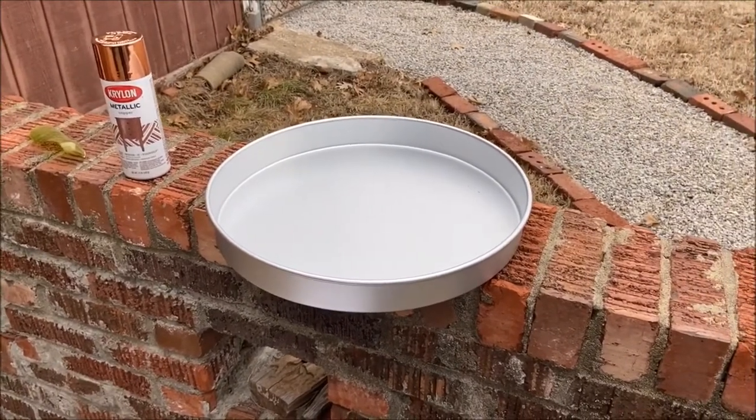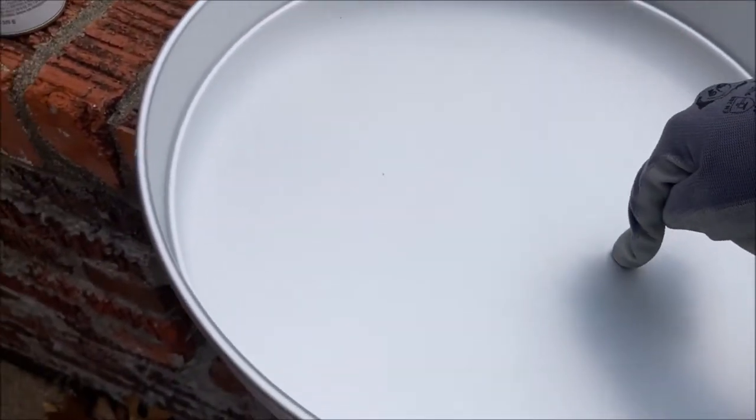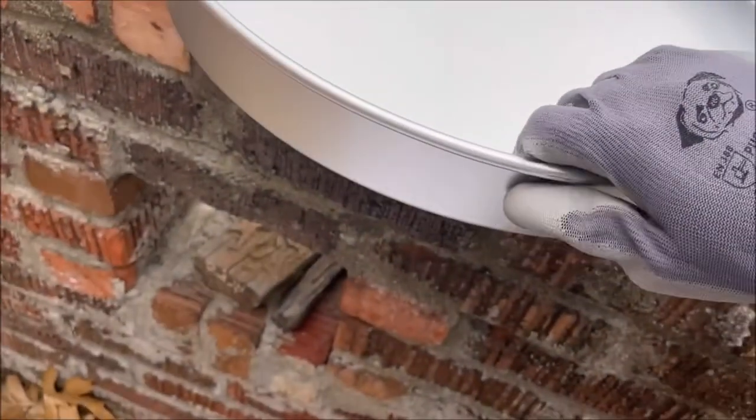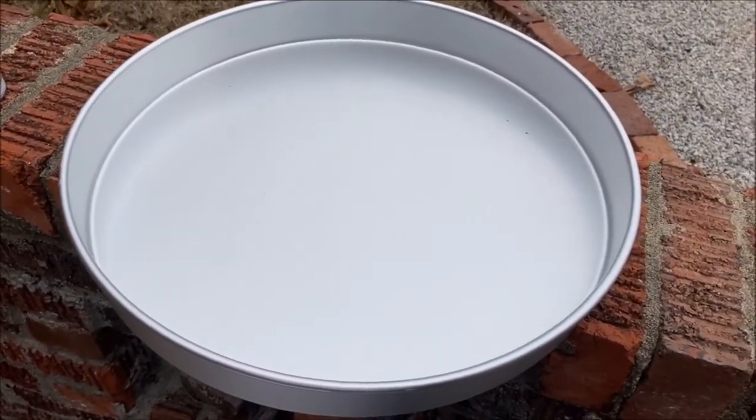I'm checking to see if it's going to rain — I hope it doesn't rain while I attempt to spray paint my pan because that would be horrible. I'm being smart this time and wearing a glove because in my previous video I froze part of my skin and now it's all calloused. I'm going to do this really fast. I'm going to spray about two inches in just to make sure everything where the mirror is not is covered with spray paint, painting the lip and inner lip — probably two thin coats, letting them dry in between.